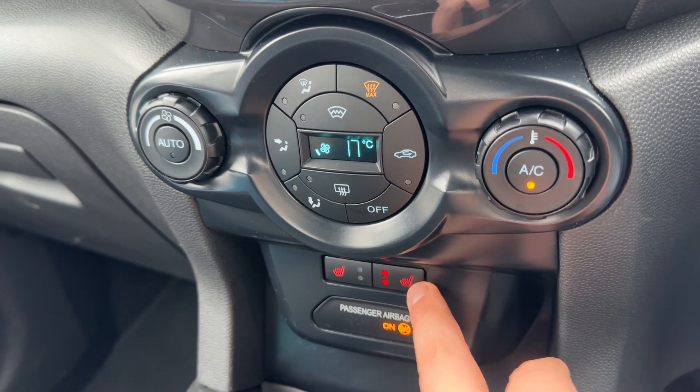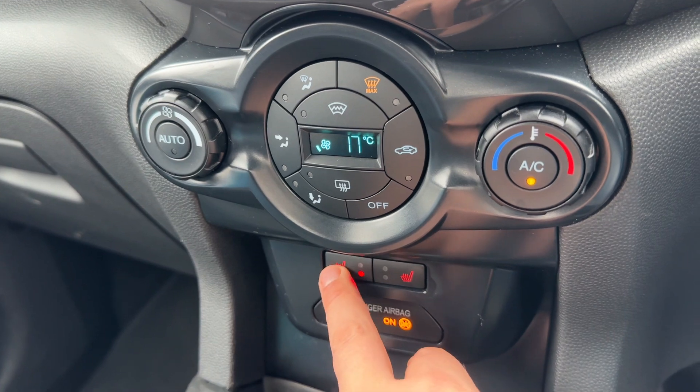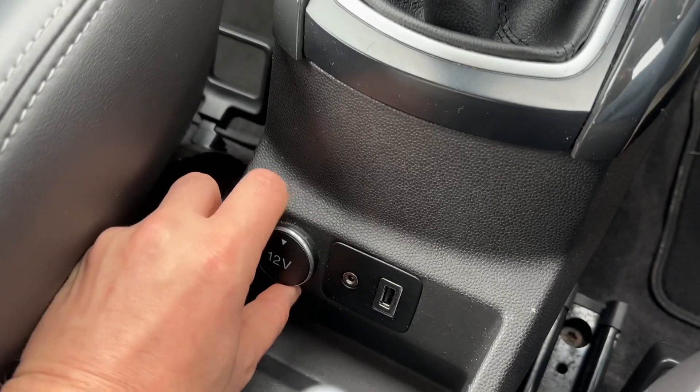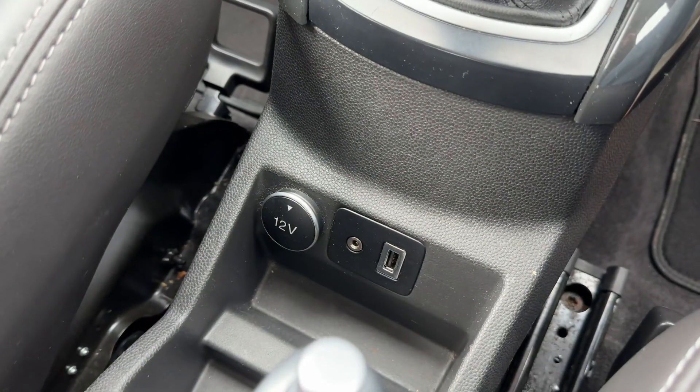Beneath that, a heated driver seat with two heat settings and the same for the passenger side. There's a five speed manual gearbox, auxiliary and USB inputs, as well as a 12 volt charging socket.